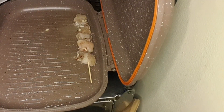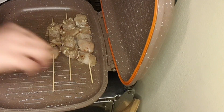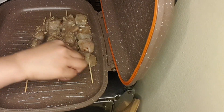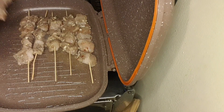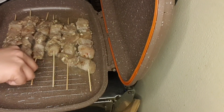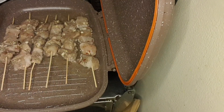Take care of your hands guys so you don't get burned. We need to keep the flame low so the chicken will not get burned and will cook well inside.